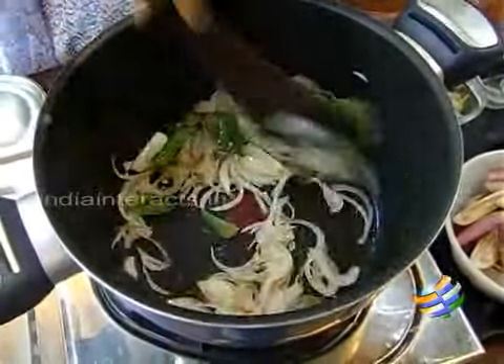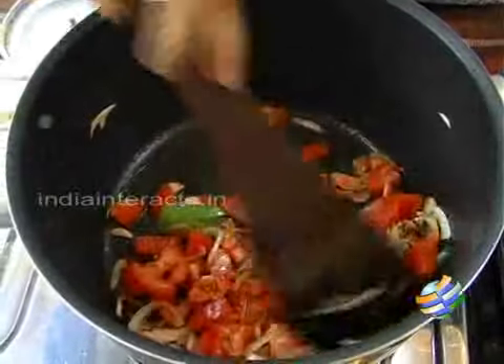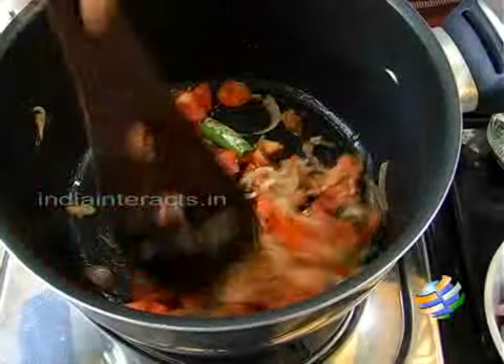Add the tomato, and also going to add the ginger garlic paste along with this — add 1 teaspoon, a whole teaspoon, that should be enough. Just mix it up nicely.